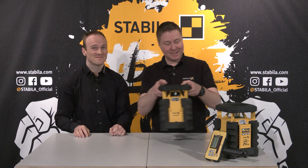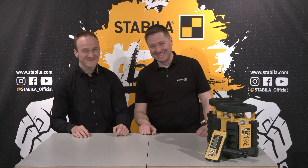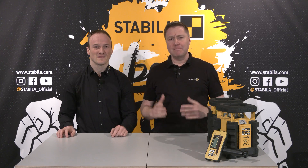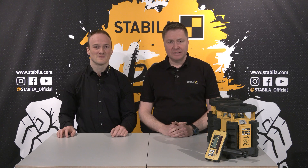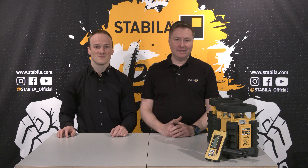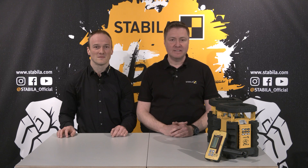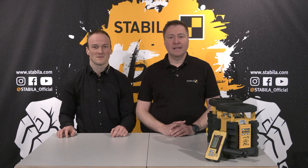Thank you Michael for your explanations — it was a pleasure. Dear viewers, I hope we have been able to make you curious and convey the many advantages of our rotating lasers made in Germany. If you value the highest quality, reliability, robustness, application benefits and convenient handling for your leveling tasks, then you should definitely take a closer look at the Stabila two-axis rotating laser LAR350, or, depending on the application, the horizontal laser LAR300. We look forward to your comments and questions. You can find more interesting videos on the subject of measuring tools on our Stabila official YouTube channel in the eCampus playlist. Thank you and good luck in everything you tackle.